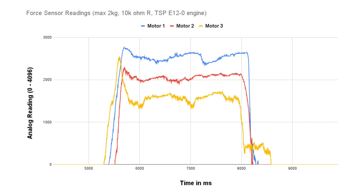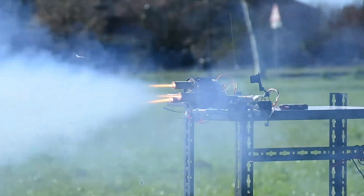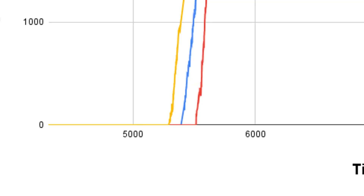The data collected from the force sensors are great. I probably won't be able to use them for exact thrust measuring since there's a little offset between them, probably caused by how they are mounted, but I can definitely use them to detect ignition since the difference in time between when they turn on is clearly readable from the data collected. And that is great.